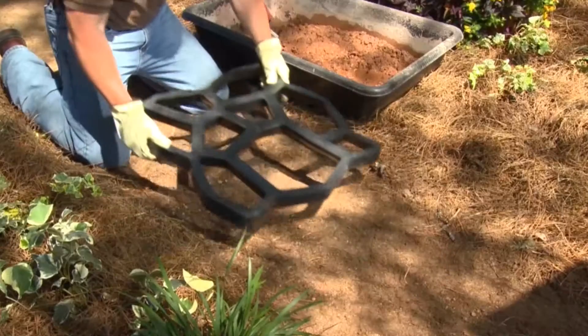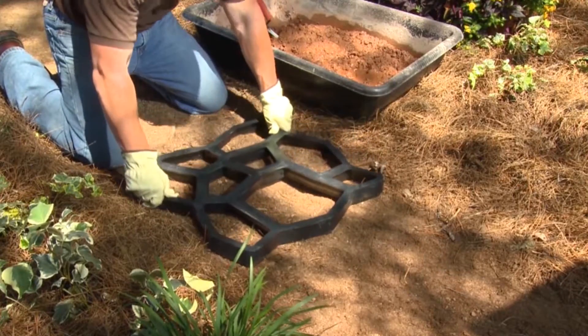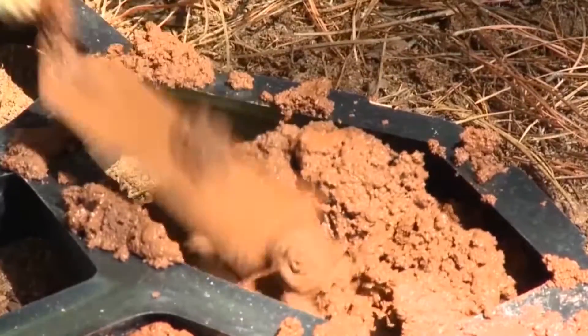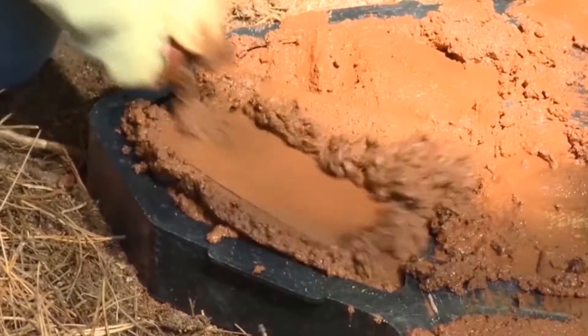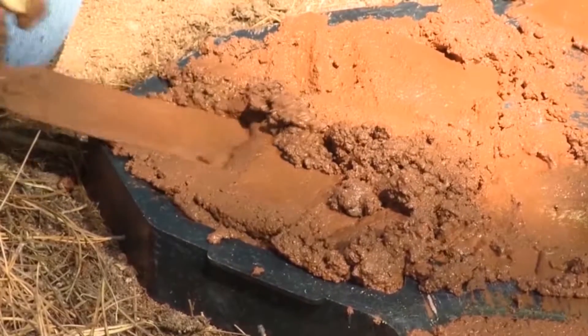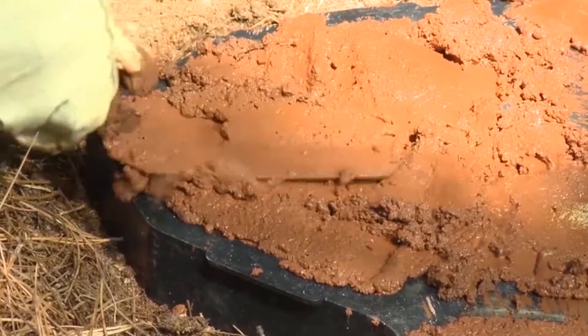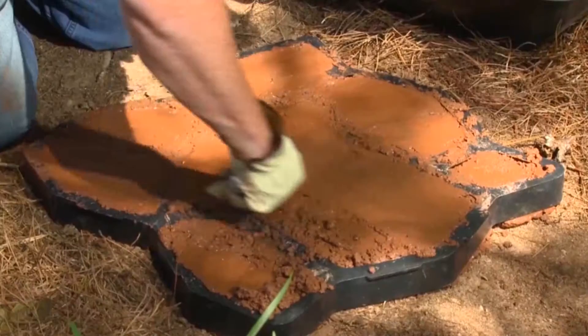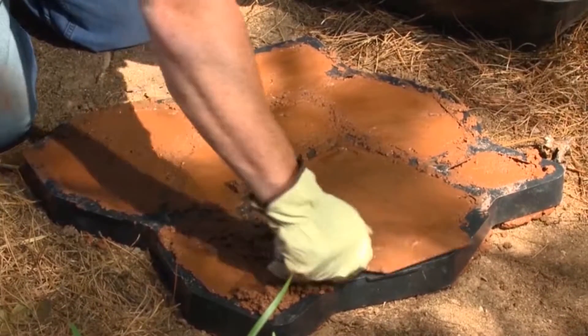The plastic form is placed on the ground and a margin trowel is used to fill the form cavities. What's important here is to firmly press the concrete into the form and underneath the lip — this will eliminate any voids. Use the margin trowel to smooth and flatten the surface and to remove any excess concrete.